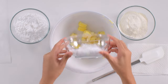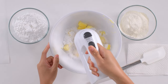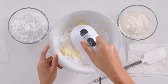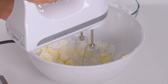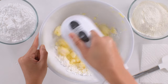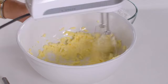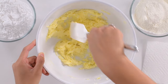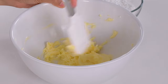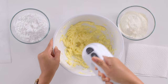Using a hand or stand mixer, cream the room temperature butter and confectioner's sugar until pale and fluffy. This takes about two to five minutes. Start on low and slowly increase to high with the hand mixer. Occasionally scrape down the sides.